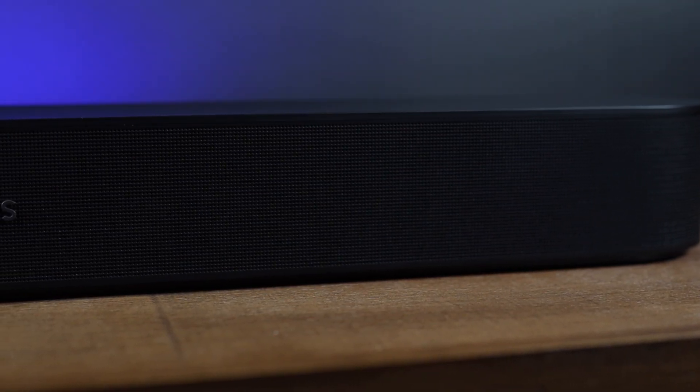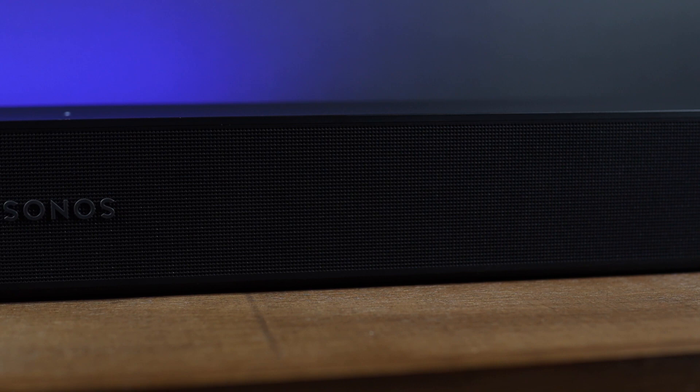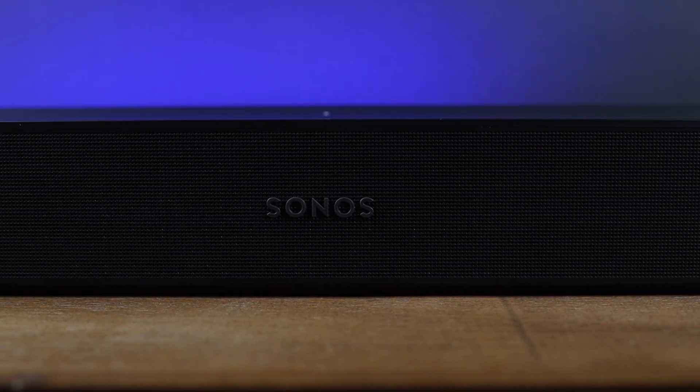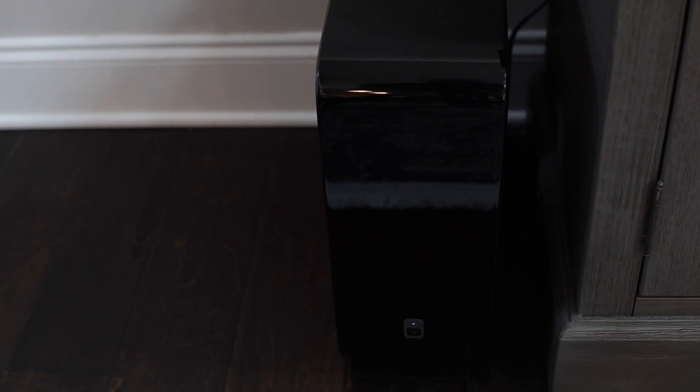The speakers on this are small and compact, but it puts out some sound with five Class D amplifiers, one center tweeter, four elliptical midwoofers, and three passive radiators. This has decent bass with the midwoofers and the radiators, but if you really want more bass, you should go with the Sonos Sub, which you can add to your surround sound setup.